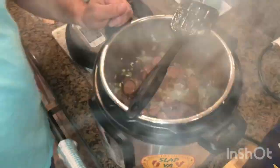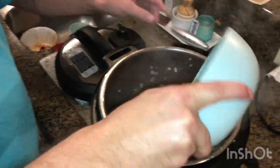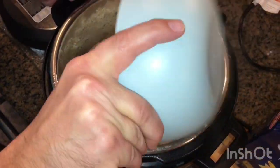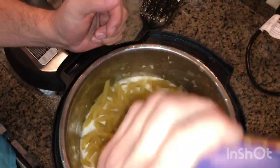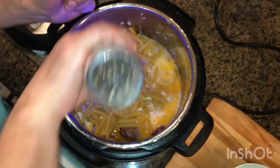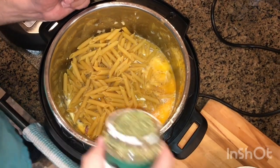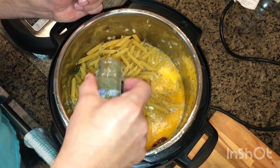All right, next in order — I've got two cups of chicken broth. I'm going to go ahead and turn that sauté function off. I've got two cups of whipping cream. Put the whole box of pasta in there, pepper, salt, and about a teaspoon each of oregano and thyme.